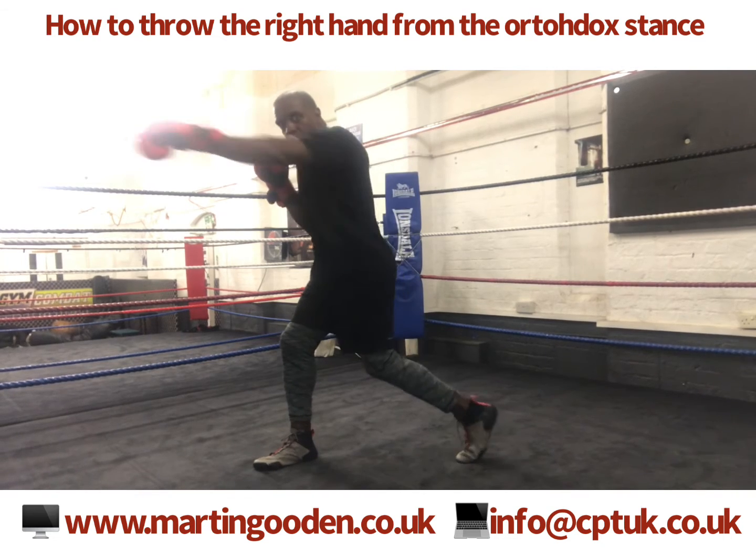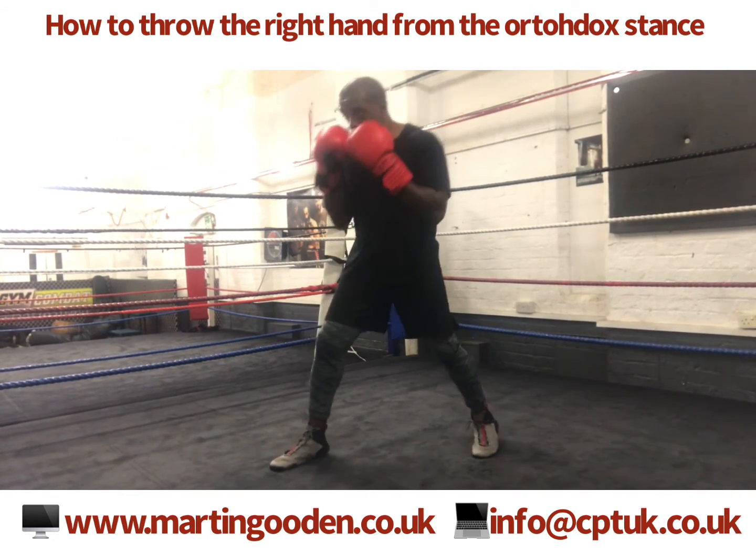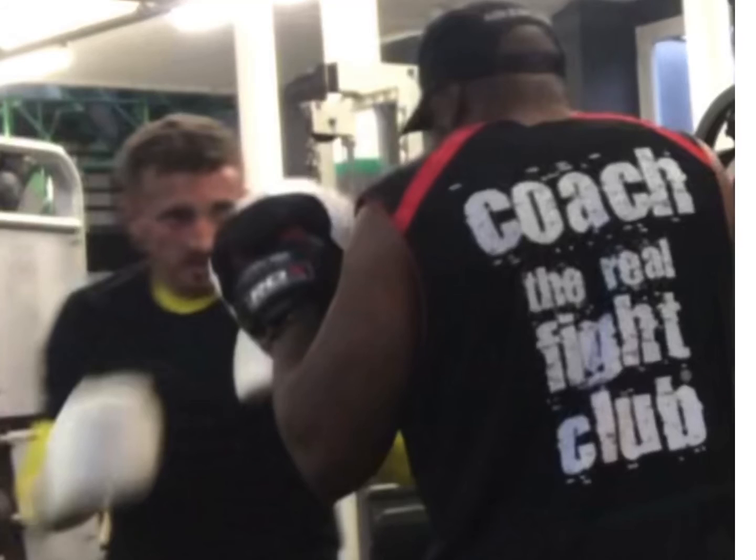A to B. Hands tucked in, knees soft, rotate from the right balls of your feet and follow through with the shoulder.